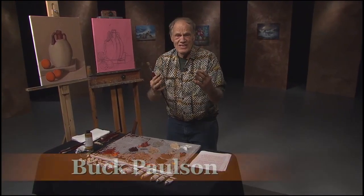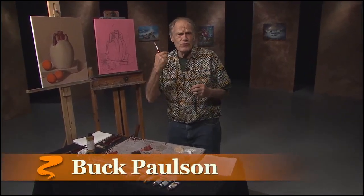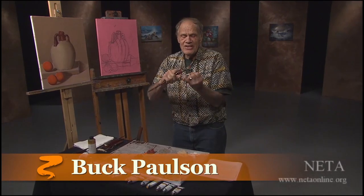Hi, I'm Buck Paulson. I've been doing these shows for 29 years. Never repeated a painting. Never repeated wearing the same shirt. But today, 26 years later, I'm doing Jug and Oranges again.